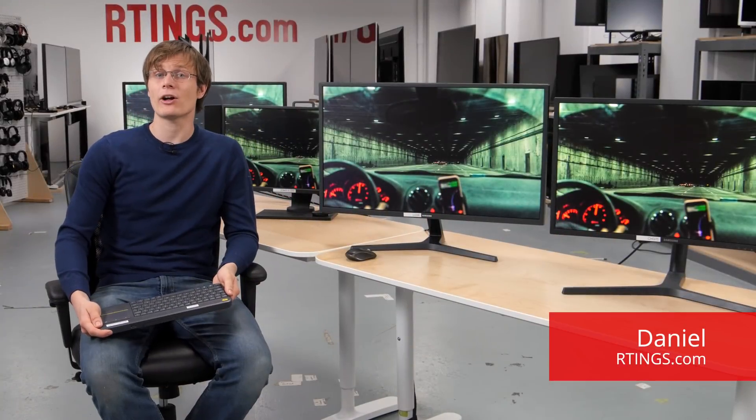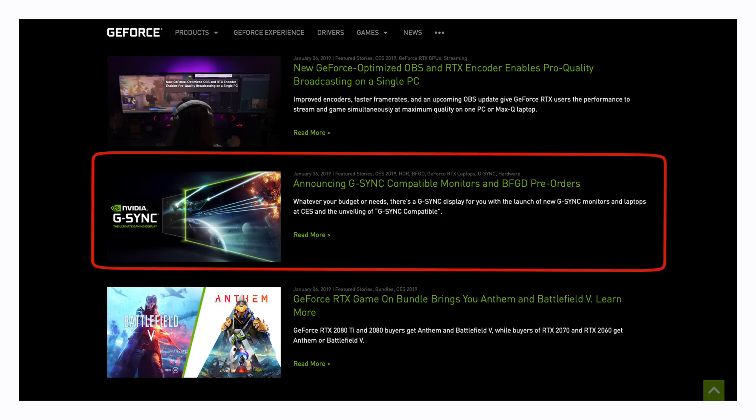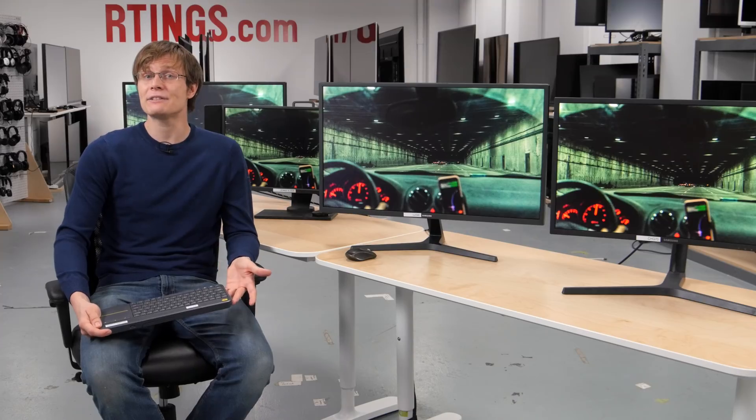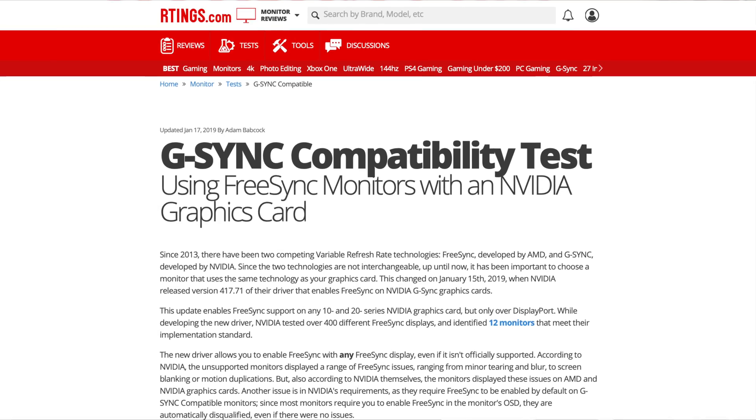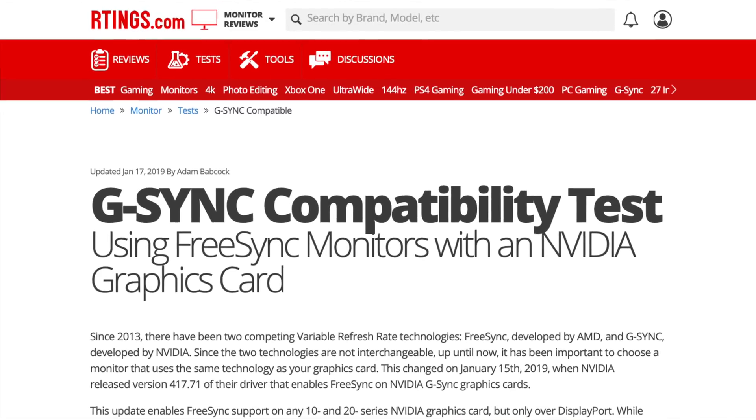Hi, I'm Daniel from Ratings.com. NVIDIA recently released an update to their graphics card drivers to allow their 10 and 20 series graphics cards to support variable refresh rates with FreeSync displays. In this video we will briefly describe what these technologies are and what this change means for you. We'll go over the tests that we are now conducting on FreeSync displays, and we'll also go over the results from the 25 FreeSync monitors we've tested so far. You can also see our article which is linked below to find more results as we continue to test FreeSync displays.